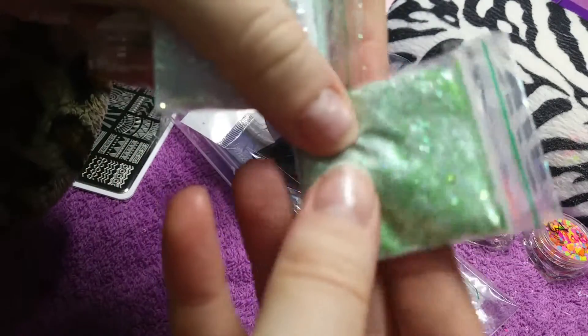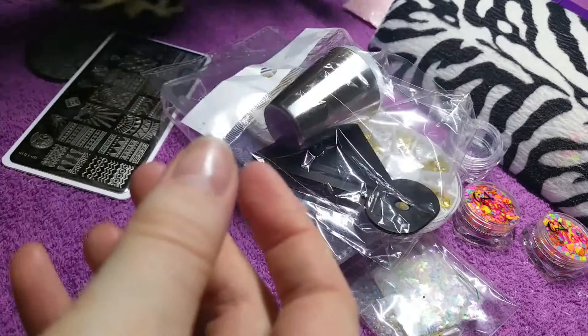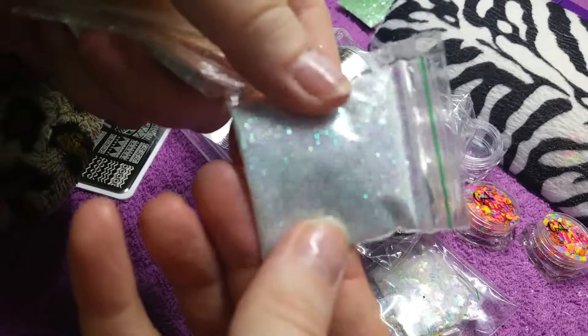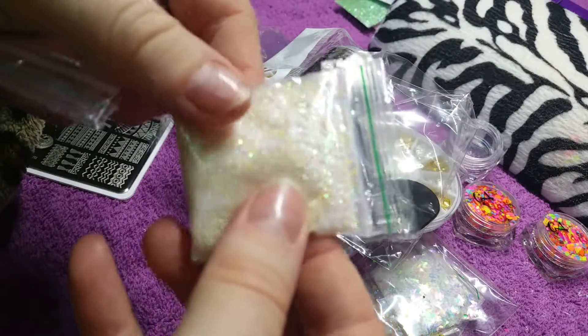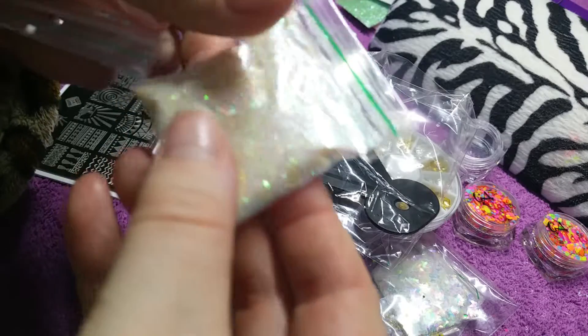The first thing I'm going to show you is these glitters — they're the Tinkerbell collection. They're very nice pastel, sort of glittery colors. The glitters in these mixes are absolutely fantastic; they're like yellows, blues, pinks — they're really soft.